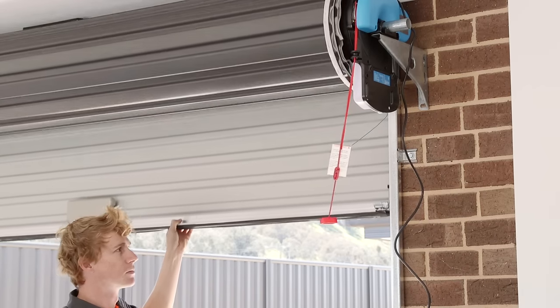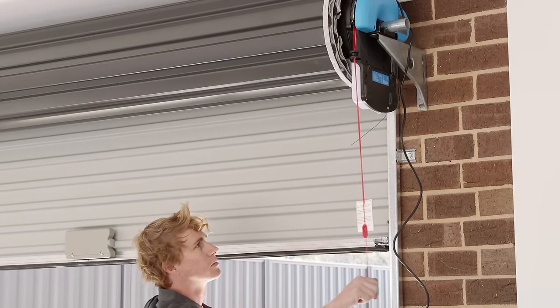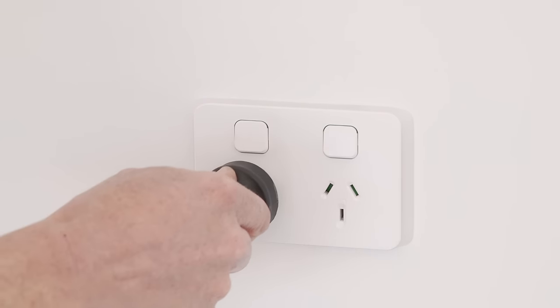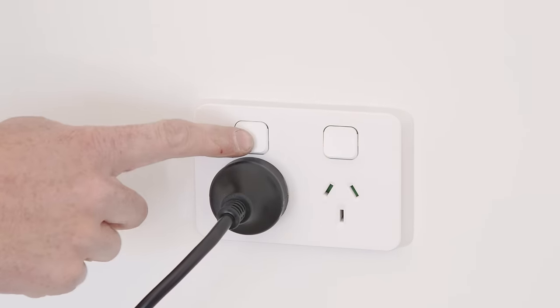Bring the door to approximately halfway and engage the opener by pulling down on the manual release cord. Plug your motor into a power point or extension lead and turn on.